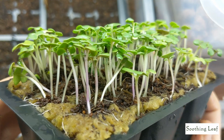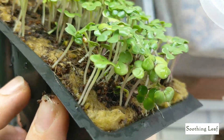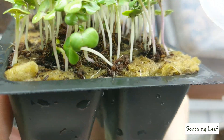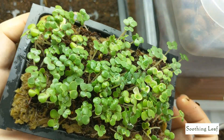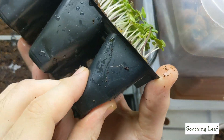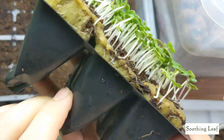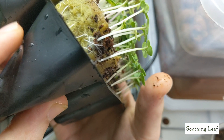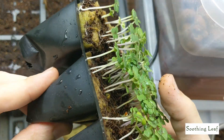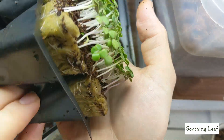Looking inside you can see how the root system has developed really well. It looks really cool on top of the rockwool cubes in between the coco coir — you can see all these white beautiful roots spreading out going all the way around. I've yet to see what it looks like inside, so I'll just squeeze it out. I'm sure it's enveloped the rockwool cube quite a bit and I'm really interested to see how it looks, especially considering the way it's grown on top.